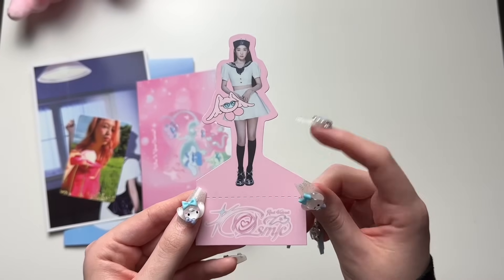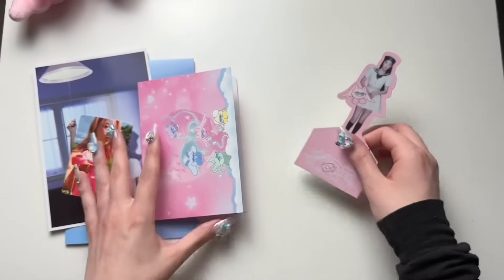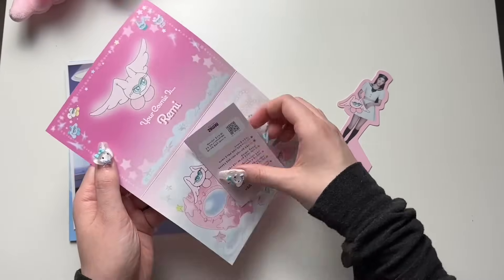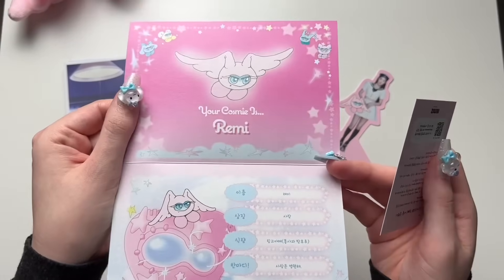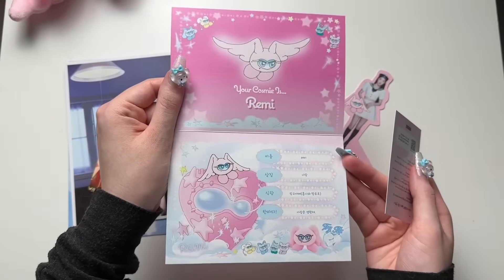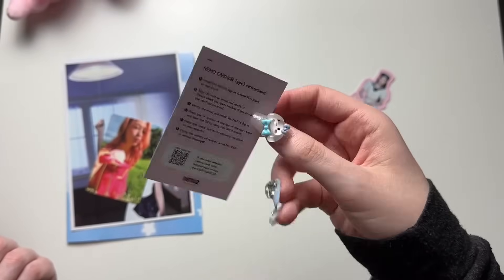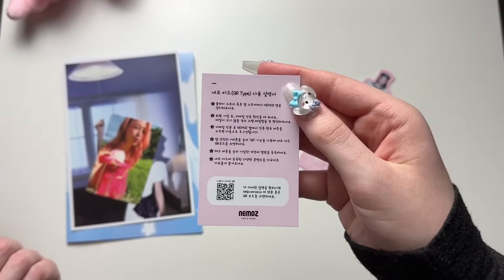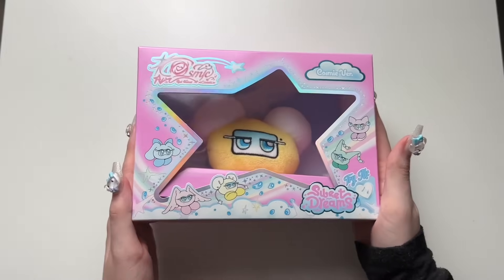And here's an Irene little standy thing — I'm going to assume you get this guaranteed. Love it. Oh, I didn't know the characters had names — Remy or Maymy? It looks like a birth certificate or something. You'll just use the NEMO's app to play this. Very unique and cool.